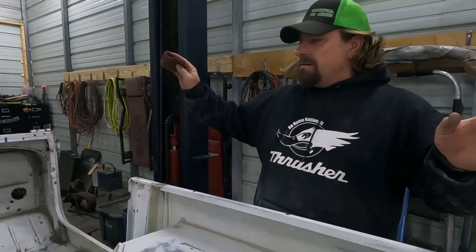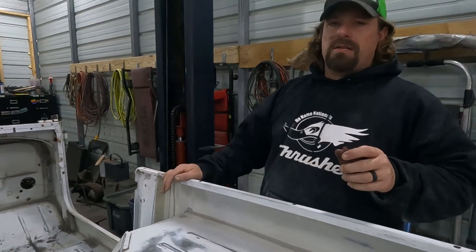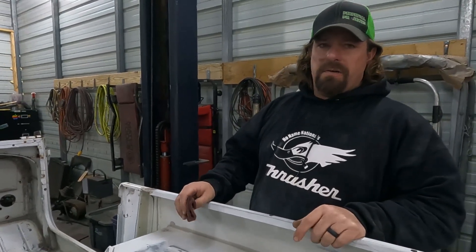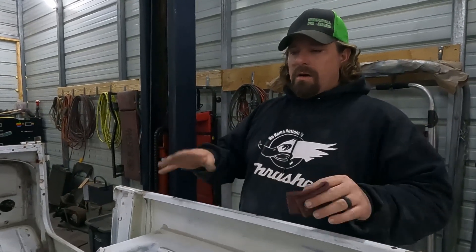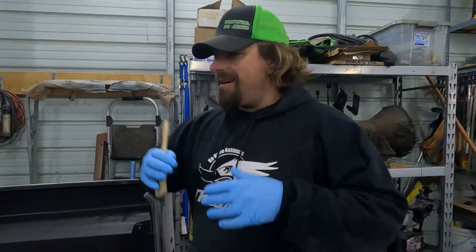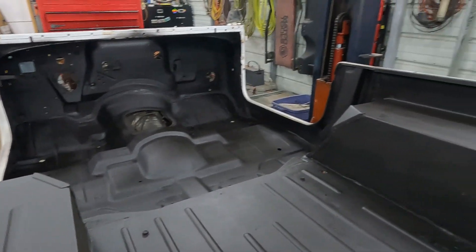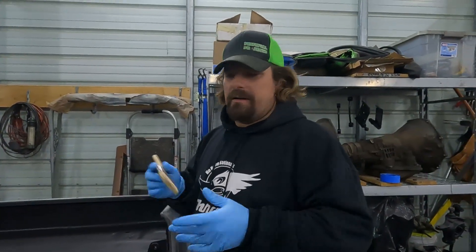After we get it all wiped down with acetone, the next step is to spray a coat of epoxy primer. We're using a two-part epoxy primer that I got from Summit — just because that was the cheapest one I could find shipped to me. After we get the epoxy done, we'll come back and show you the process of installing the Herculiner bed liner. Our epoxy is dry, and it actually took a little bit longer than we were expecting. I think it was just a little colder in the shop than I thought — I was wearing a hoodie, so the paint wasn't.